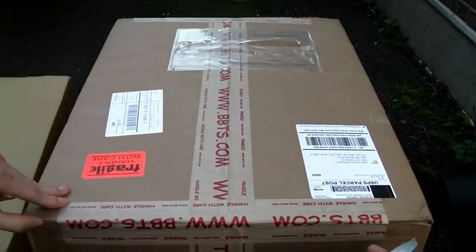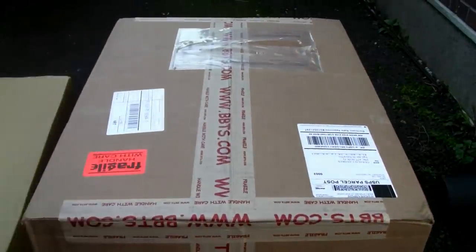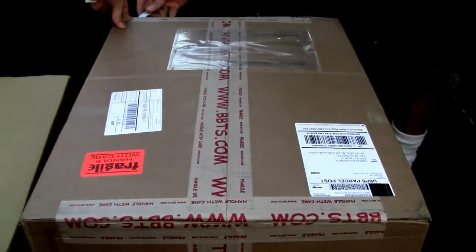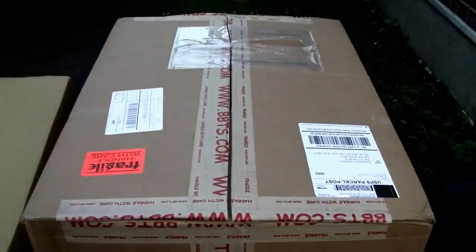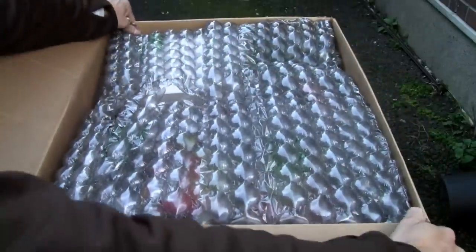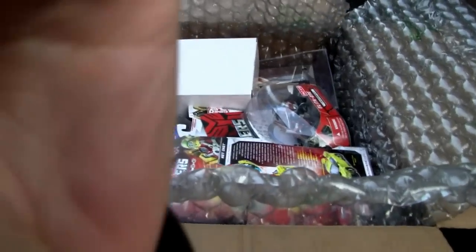Without further ado, let's go ahead and open up the box — careful with these things. All right, let's see what I got here. Very pleased as always — 24 toys!